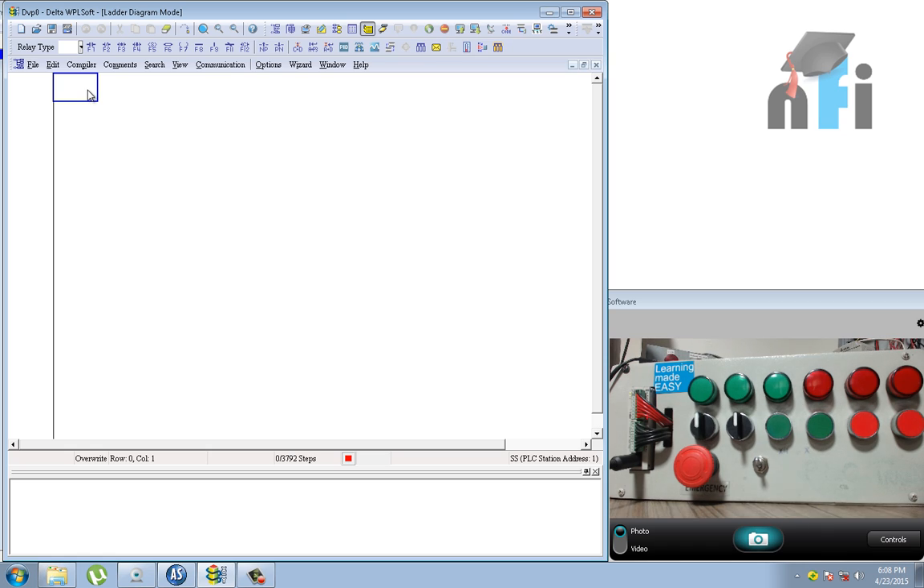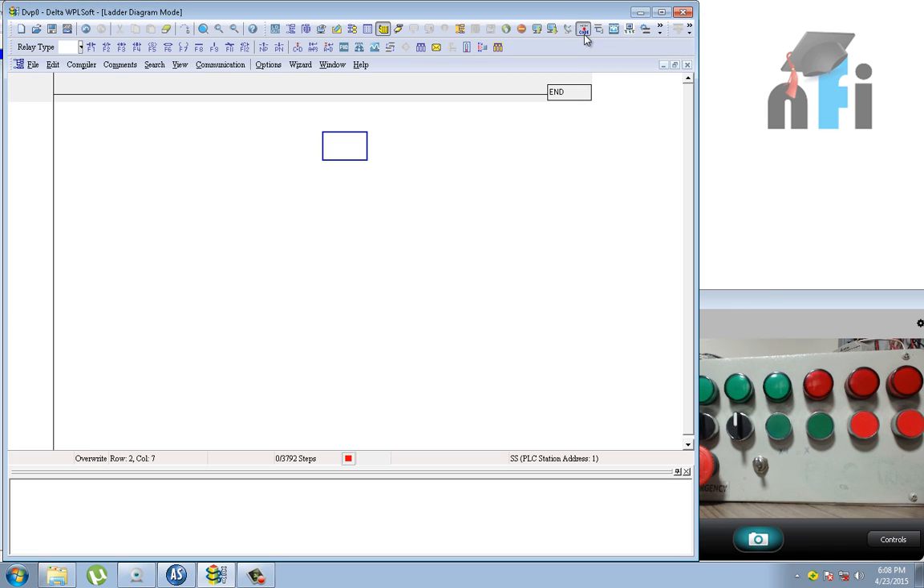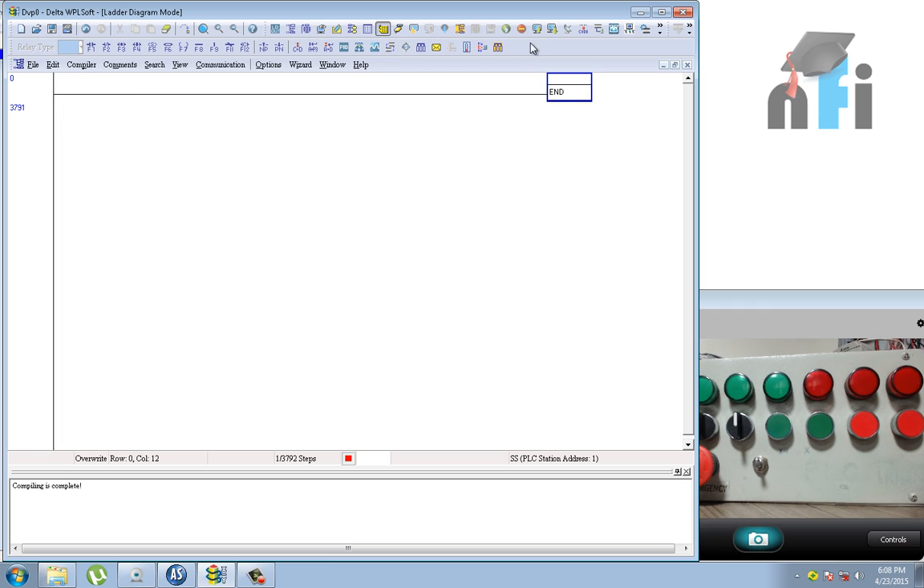I'm going to write a blank program with just END and download it to the PLC since we are only going to monitor. To download: first compile the logic. It shows I've used just 1 step out of 3,792 total steps supported by this PLC. Then click Write to PLC and press OK and Yes. The blank program is now downloaded.